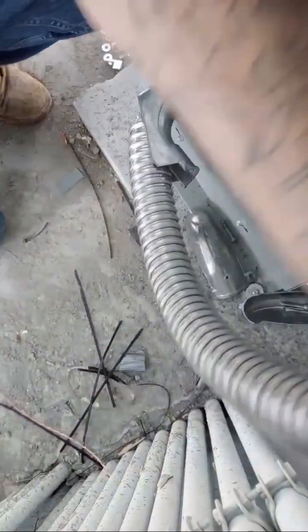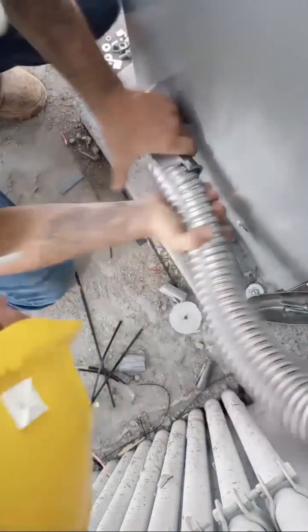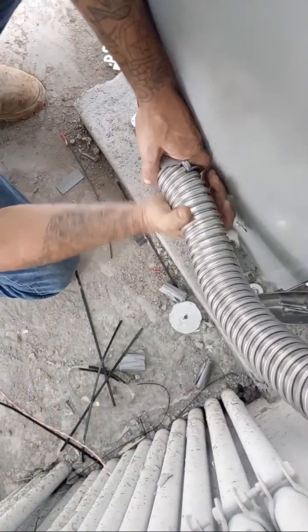Now just make sure you put the back of your flex connector back on, make sure your flex is sitting all the way in the connector — all the way in the connector — and tighten it up.